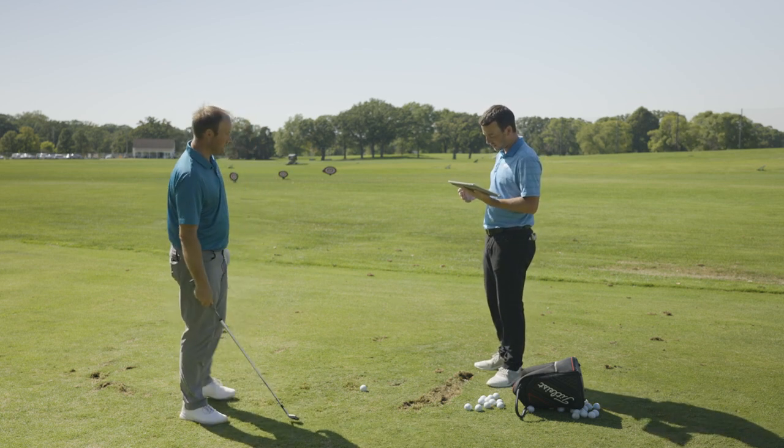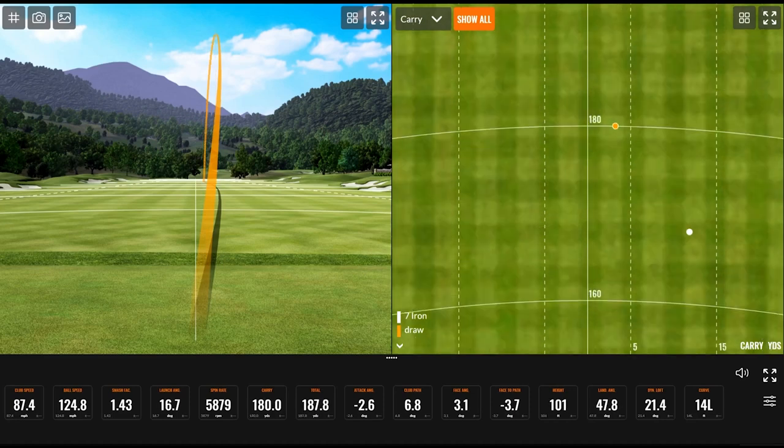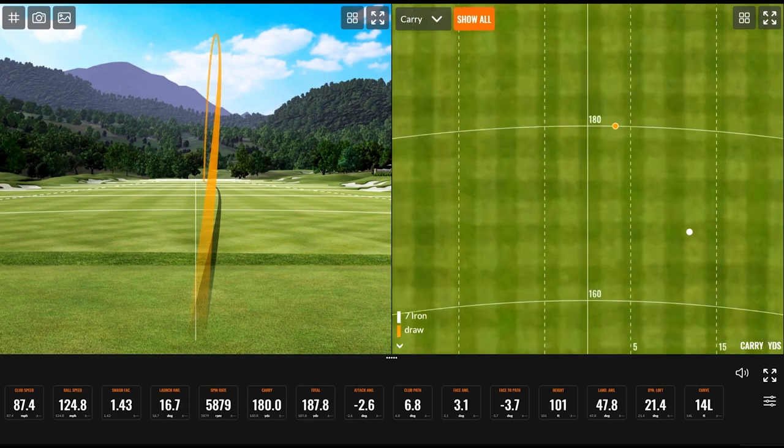I'm going to turn off the normalization really quick, and you can see on the screen how that ball flight changes. You can see that tiny little draw — that was with it not normalized. And now see that normalized — it curves over a little bit more. That's how the normalization works, and that's how that draw is going to be affected. There's not a ton of difference there.